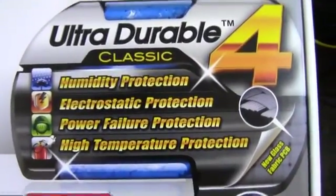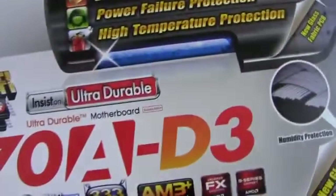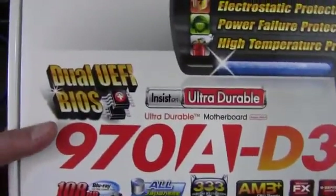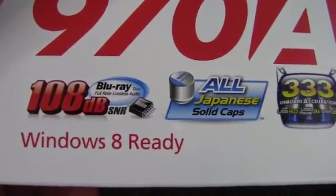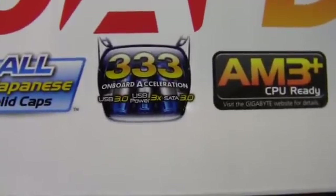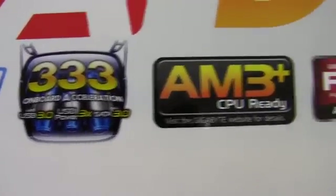Take a look at the box here — we've got the UltraDurable 4, which is very good. This is a mid-range Gigabyte motherboard. We have dual UEFI BIOS, 108 decibel signal-to-noise ratio, Windows 8 ready, Japanese solid caps, onboard acceleration, USB 3.0, three times the power, and SATA 3.0, which is 6 gigabits per second.